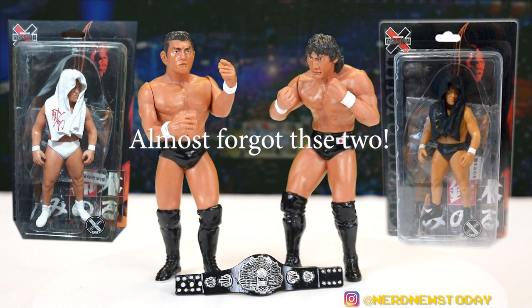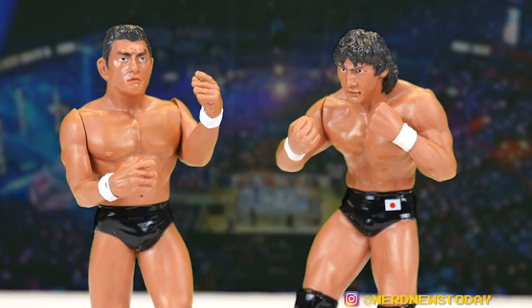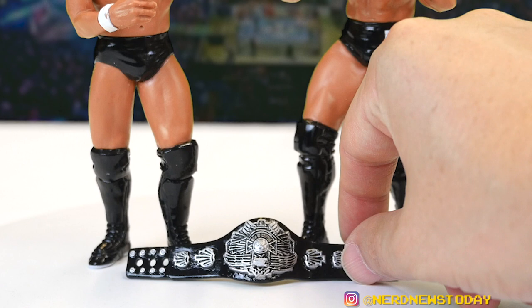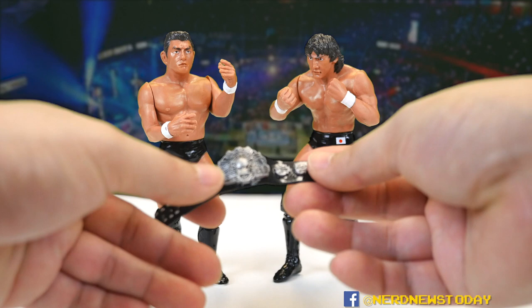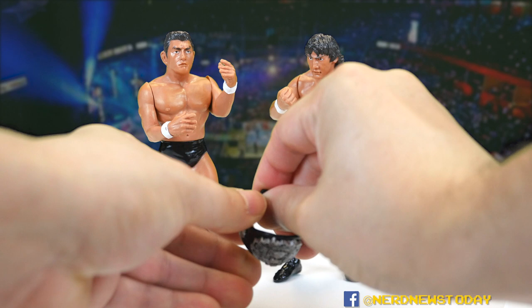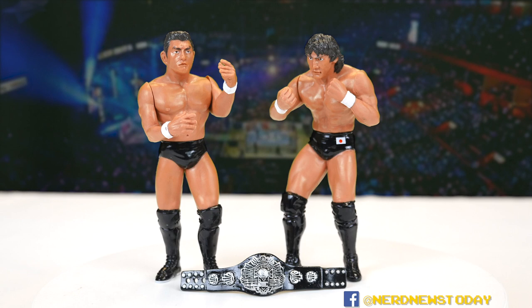So that's our look at Masakatsu Funaki and Minoru Suzuki from the Karapro Masakatsu Funaki Memorial Bout two-pack. You don't see this two-pack very often but it's also not typically that expensive to get. If you're a mint-on-card collector I think it's a real standout, beautiful-looking piece. If you're a loose collector like I am it's also pretty great, and it's got the Pancrase championship belt — hopefully your version of the belt will fit on the waist better than mine, which is being a bit resistant right now. Maybe bend it a little and it'll loosen up, or just leave it between the two figures because it looks pretty great that way too.